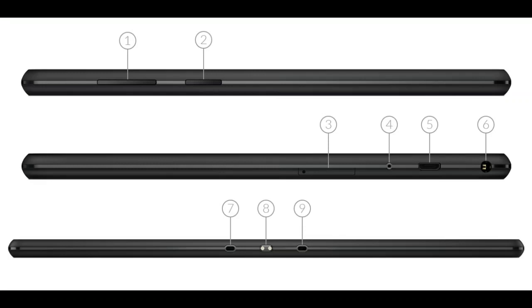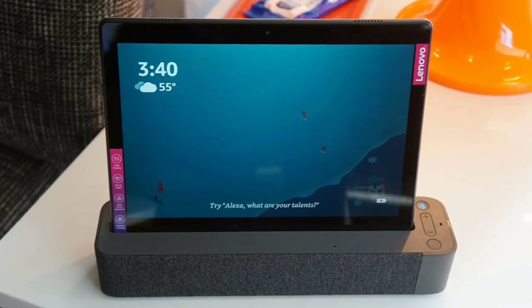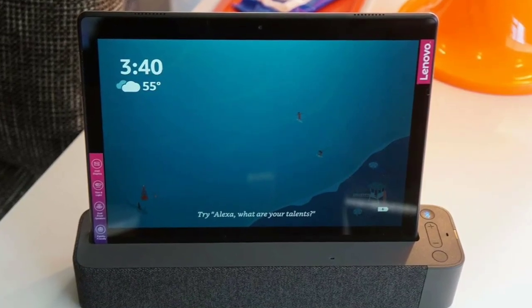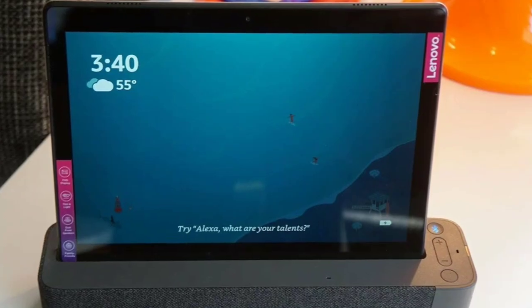So this is all about the Lenovo Tab M10 REL. For more, subscribe to our channel, and if you like this video, like it and tell us more about this Lenovo Tab M10 REL in the comments below. Thank you, thanks for watching.